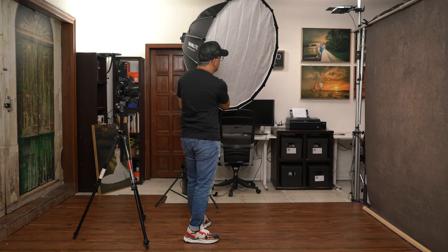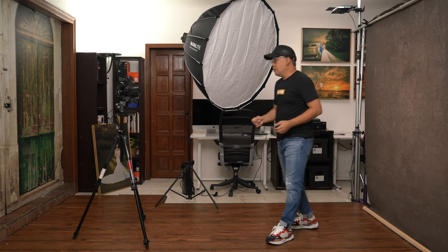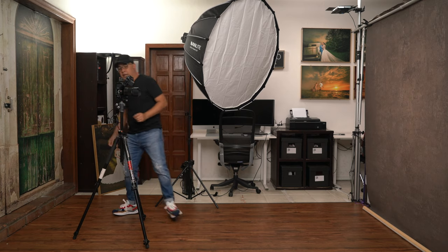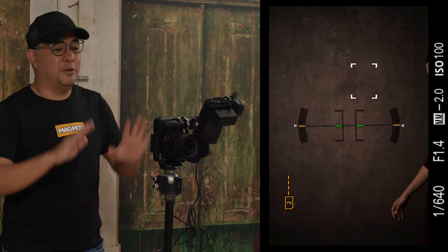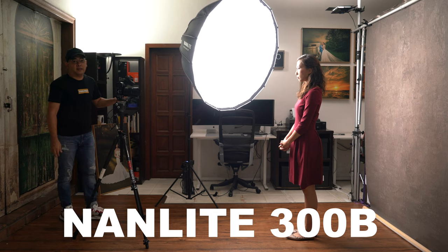My subject will be my wife. I'm shooting with a 50 millimeter lens and my Sony a7R Mark IV. I'll get into the camera details in a bit, but let me call in my wife first so she's here while I explain all my settings. I have the light at a 45-degree angle to Coco, and I am using the Nanlite 300C.